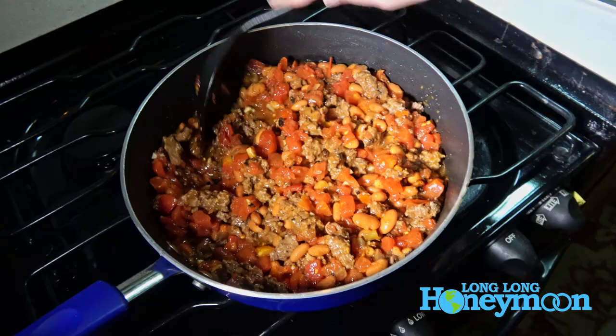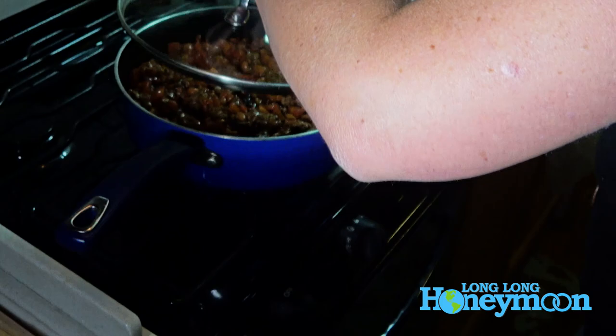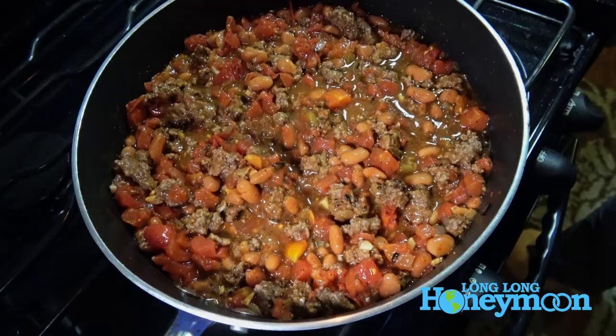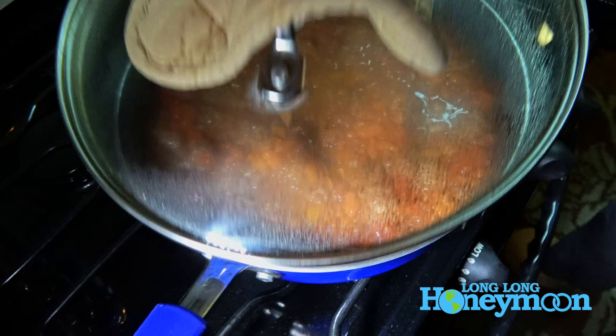So we want to bring that to a boil, then you can turn the heat down to low, cover it, and let it simmer for about eight minutes or so.